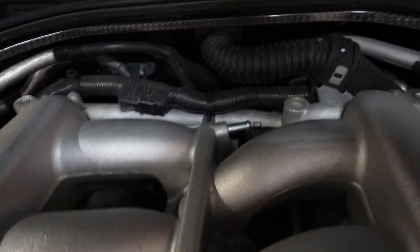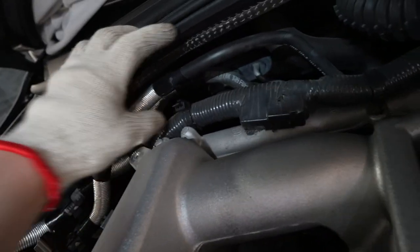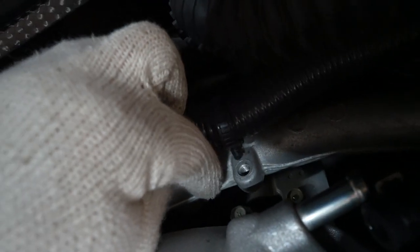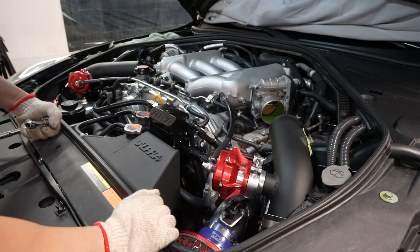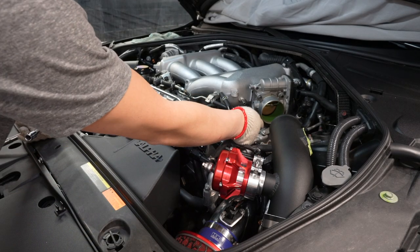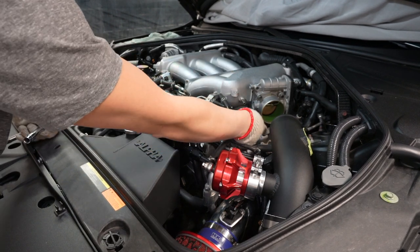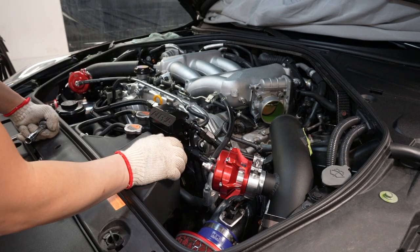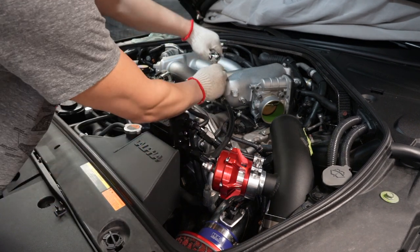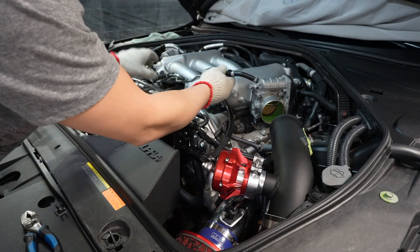On the next step, I removed the zip tie plugs from the actual plug itself - one here and one on this side. You don't have to cut the zip tie, just unplug them from the plug itself. Then put the flathead screwdriver in here, pop the clip, and it comes straight up. Next we're going to disconnect the EVAP - two 10mm bolts - unplug it from here, and then move the EVAP out of the way so we can remove the intake manifold.